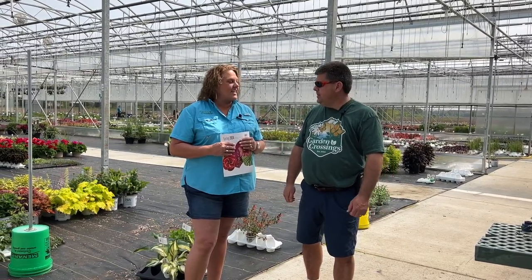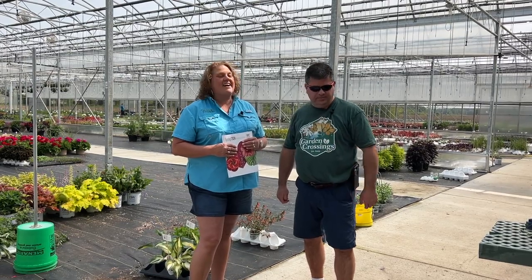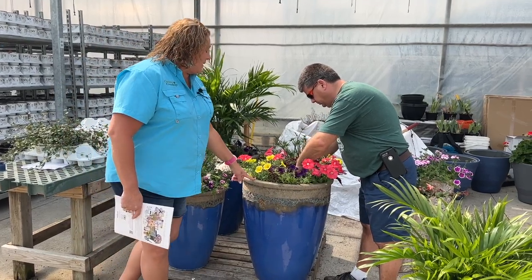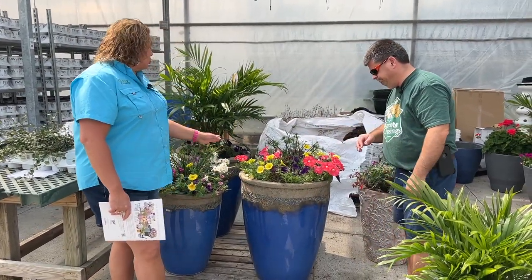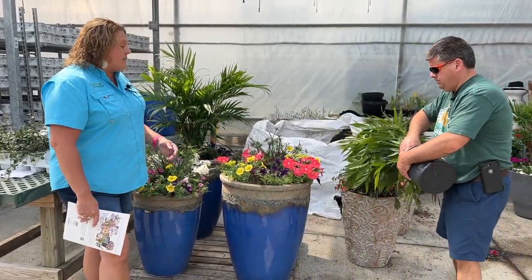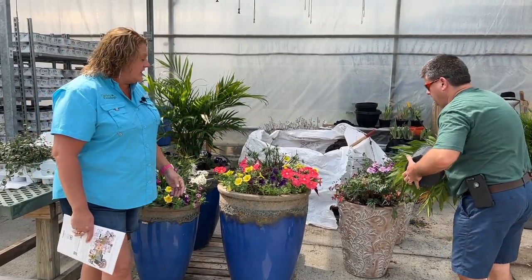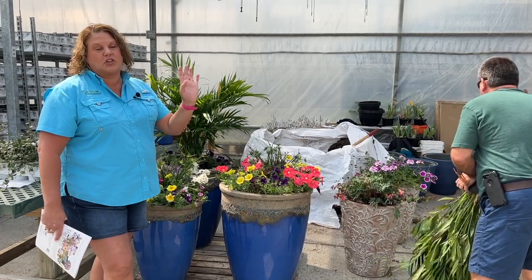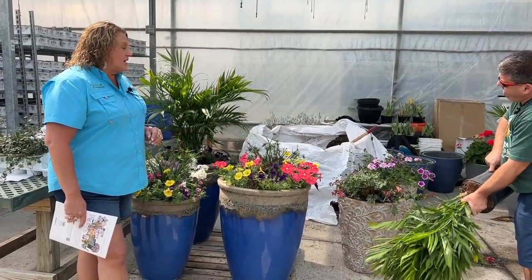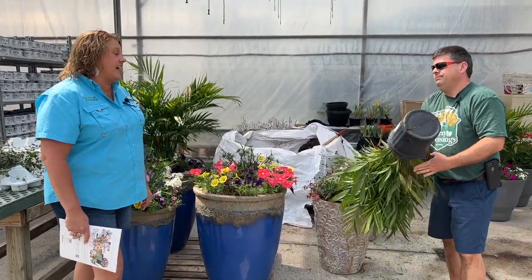We'll let you get your hands dirty, I'll talk about the plants, and we'll show you what we've got that we'll be doing here today — creating masterpieces. So the first thing we're going to be planting up is this giant aqua pot. This is one of two matching pots that will go on either side of our garage. Every year this is the pot I put the new introductions in so I can watch them every day as I pull in the driveway. We're going to start off with our thriller, which is a cat palm.